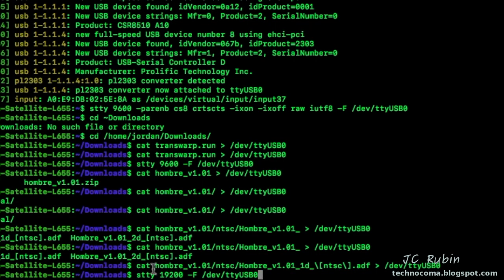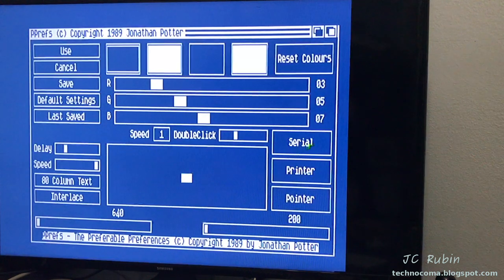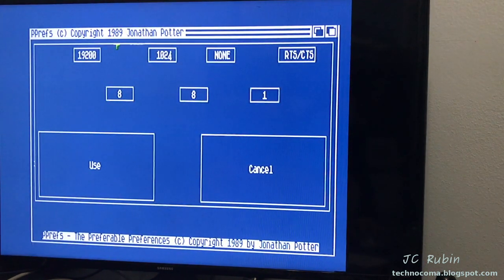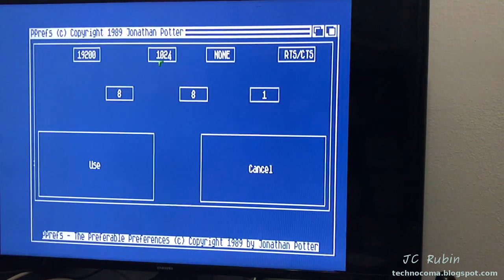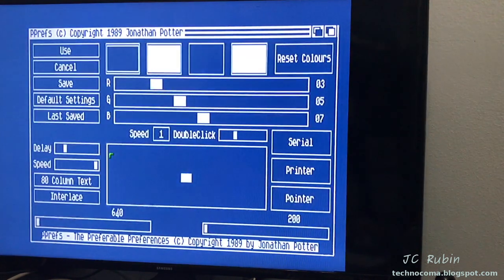Once I have Ombre set up, I can kick it up a notch by setting the serial device to 19.2 kbaud, which makes ADF transfers significantly quicker. I'll type in the stty command for 19.2. Any subsequent ADF file sends will use that command to set the serial interface to 19.2, then the cat command with the ADF filename redirected to /dev/ttyUSB0. On the Amiga in Ombre, go to System Preferences - click on Serial and set it to 19.2. Make sure the buffer is 16,384 for maximum buffer capacity.